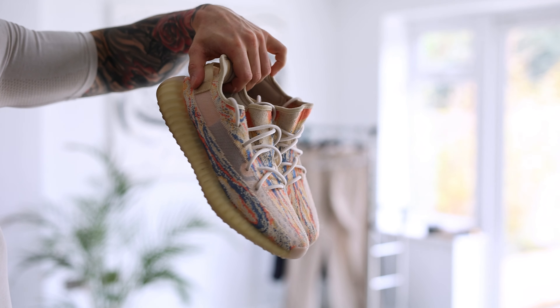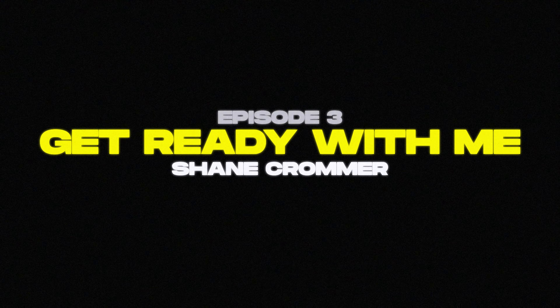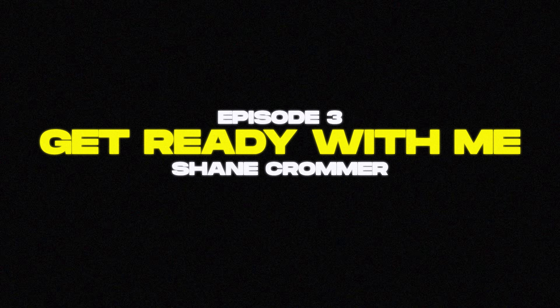Welcome back to another episode of Get Ready With Me. Today I'm going to be taking you through a gym outfit — really simple, basic colours, but I absolutely love this fit.